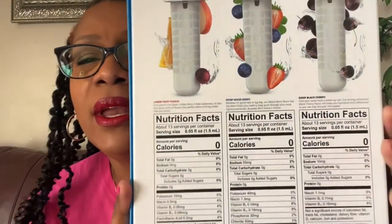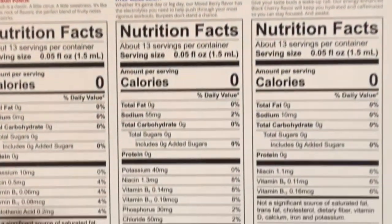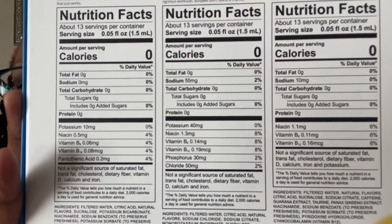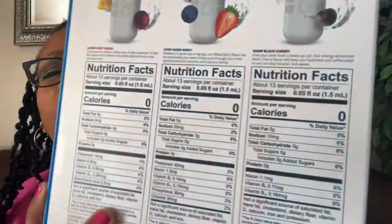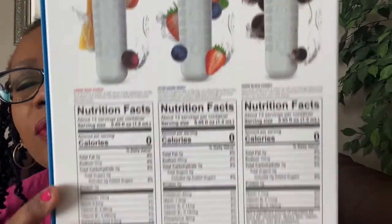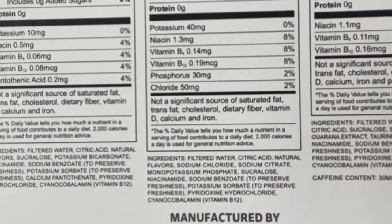On the back are the nutritional facts — I see zero calories. Each one of these little flavor cartridges is a little bit different from the others. There's also one that has caffeine in it, which is interesting.